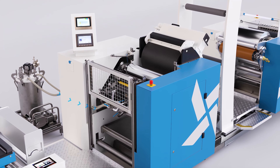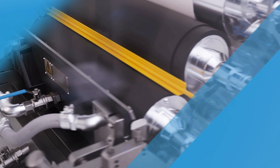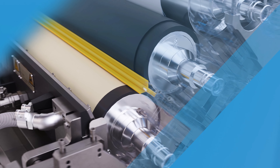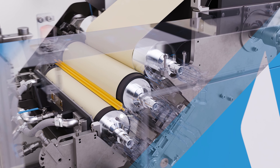The release coating is fed from the tank to our three roller system. First, the Anilox roller with a special pattern transfers the release coating at exactly the right thickness to the transfer roller. Then the transfer roller applies the release coating to the substrate that runs over the backing roller.